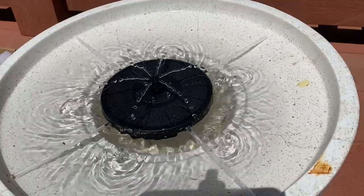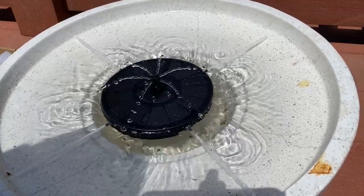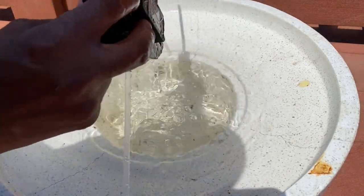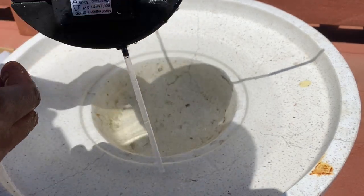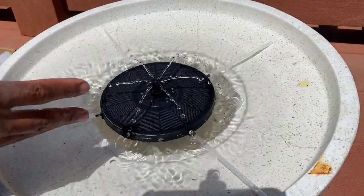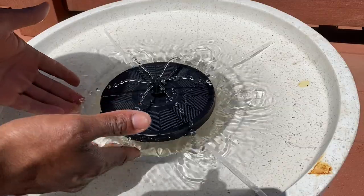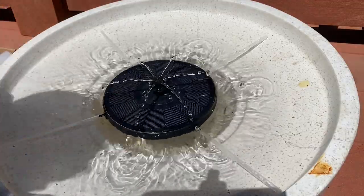Alright everybody, we filled this back up and I installed the pins that came with it. I love this — it's very innovative. The other fountains I had sprayed up but water got everywhere. This one the water stays within the diameter of the fountain, which is much better.